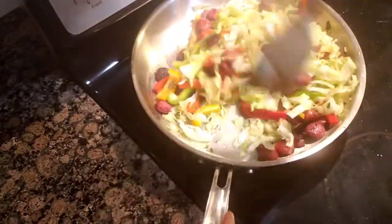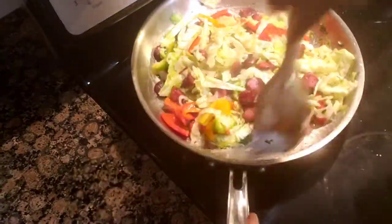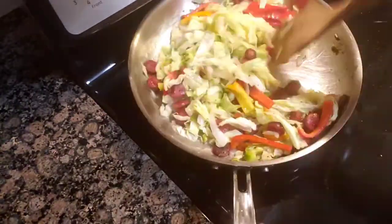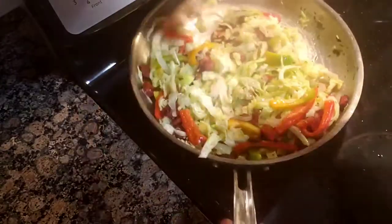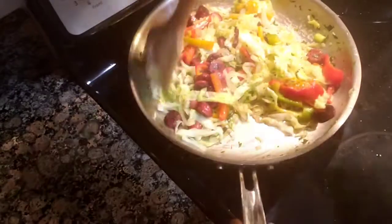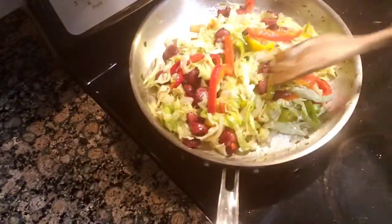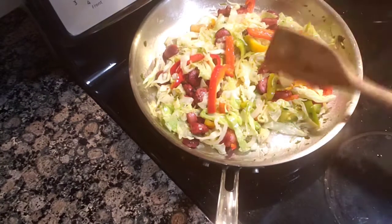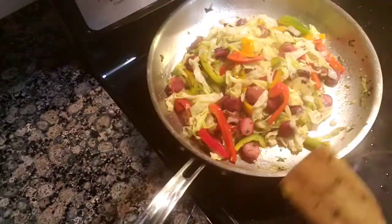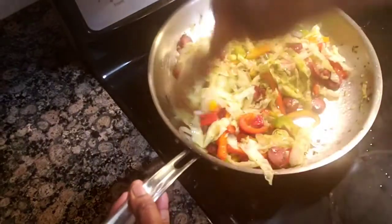I'm gonna cover it for about five minutes and then I'll show you the after look. It smells so, so good!